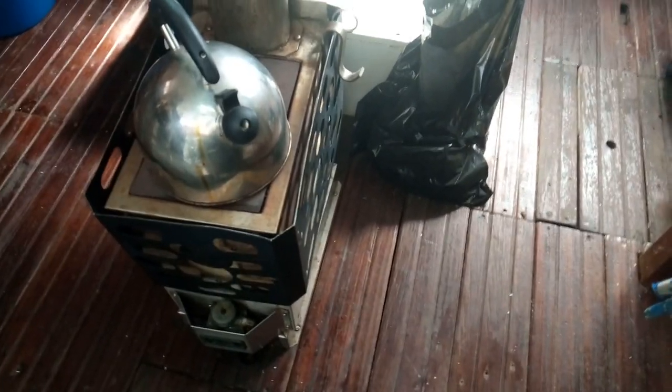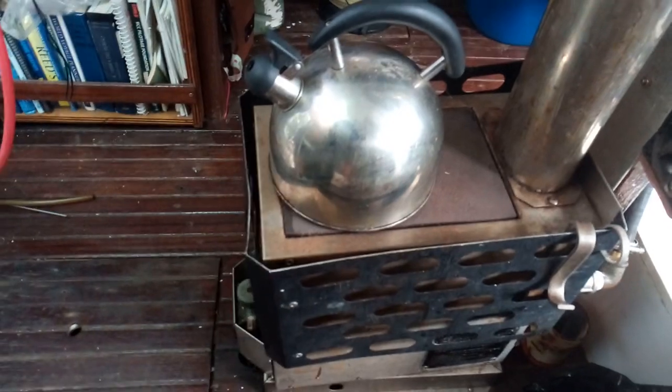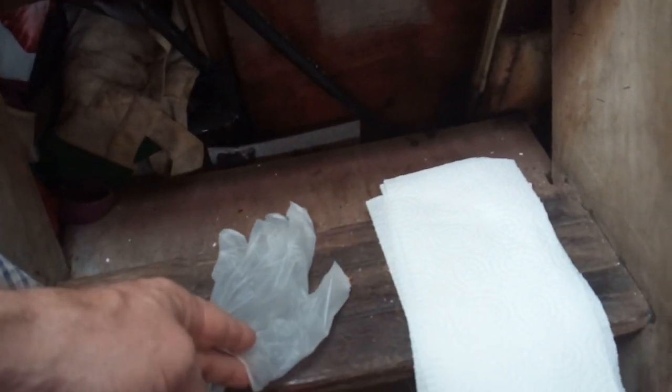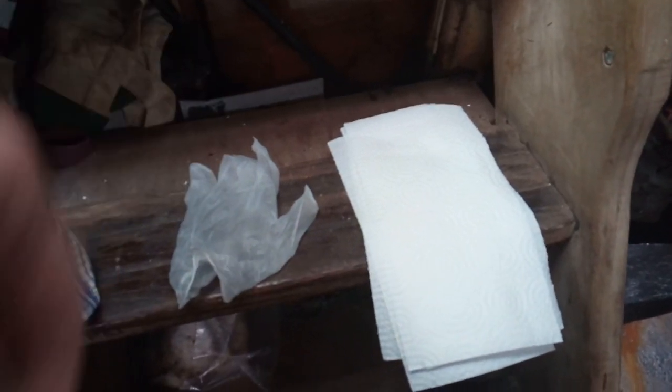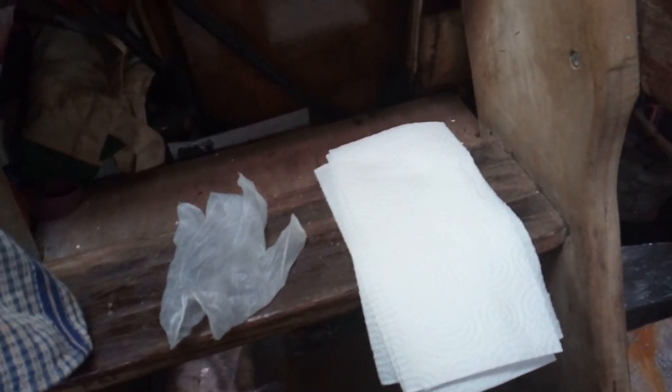The heater I'm going to clean today is right here with the kettle on it. It's a very straightforward unit — you can cook on the top, that's why I've got the kettle there, and I can also put a frying pan on there. The chimney goes up. What we need for this is a garbage bag, some paper towels, and it really helps to have a glove because it's really dirty in there. That's pretty much it.